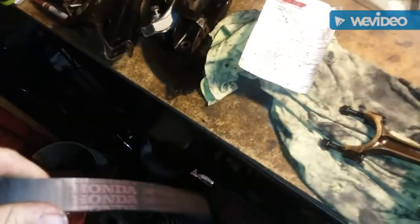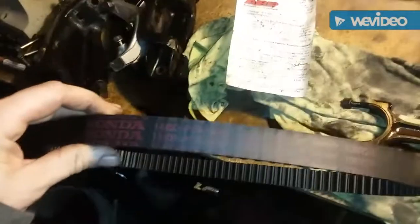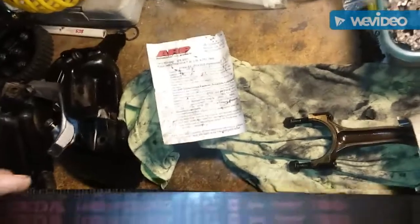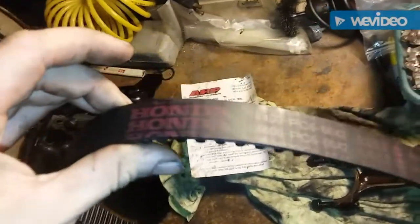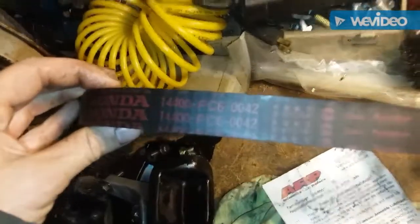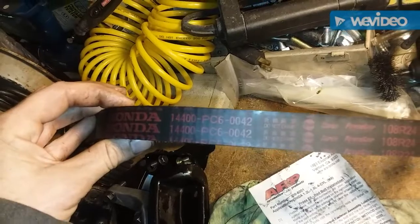Here's a pro tip that's going to save you a couple bucks — not too many people know about this. You want a Honda OEM timing belt but don't want to pay the high price for the 86-to-89 Accord or Prelude. This is a 108-tooth belt. After doing a ton of research: a 1985 Honda Accord timing belt — you can find these for a good deal on OEM Honda belts. Part number 14400-PC6-004. That's the 85 Honda Accord OEM timing belt, 108 teeth, same as the third-gen Accord and second-gen Prelude.